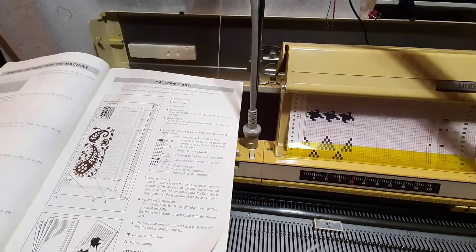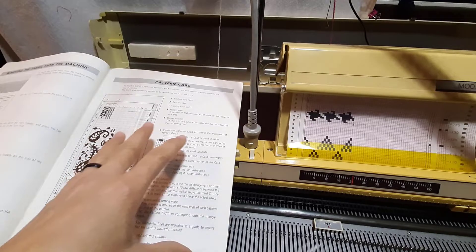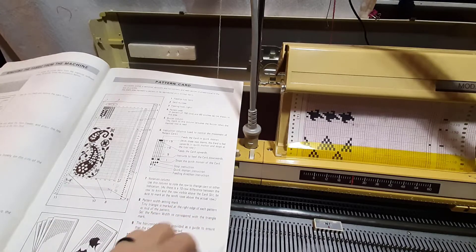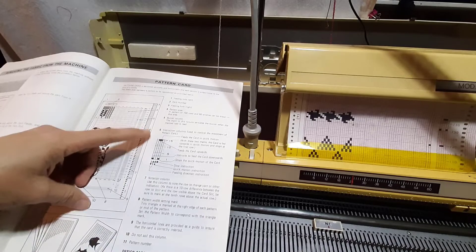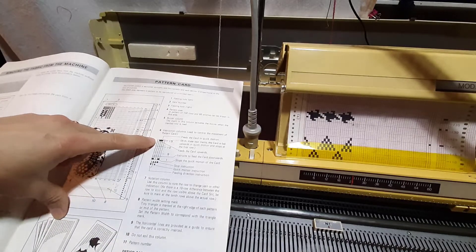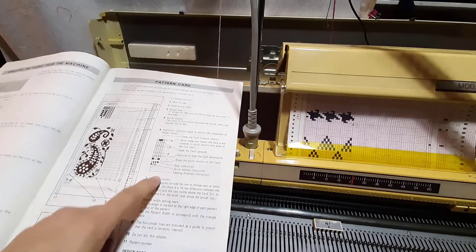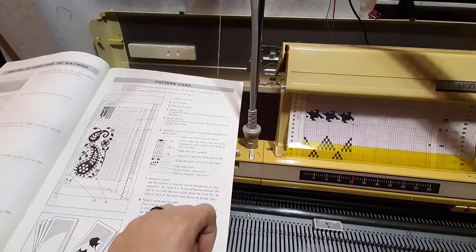Page 15 is where we're at now. We're looking at the pattern card, and here it's trying to tell you where to place your mylar on the set line so that your machine will inspect it and get it ready for knitting.